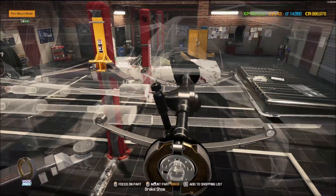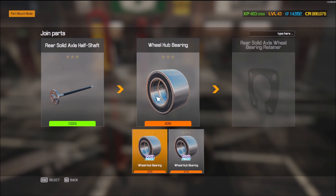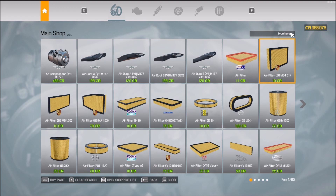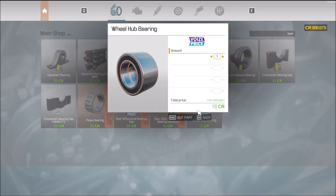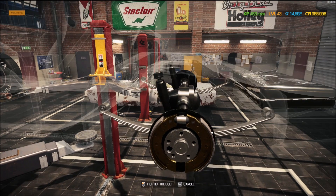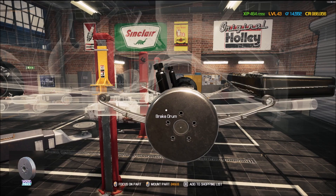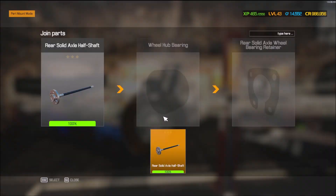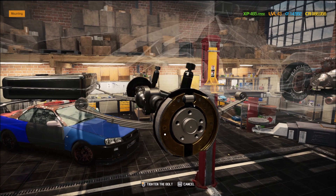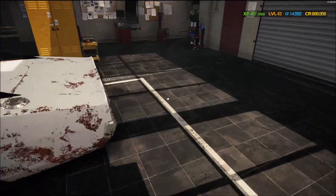Now that's in, I need a couple of wheel hub bearings — let's go ahead and grab those. There we go. Those were some of the pieces I had to figure out how to get because I couldn't find the rear end throughout the junkyard. It took me a little bit, but I finally did find them. Now for the wheels and tires.